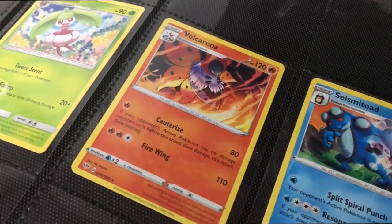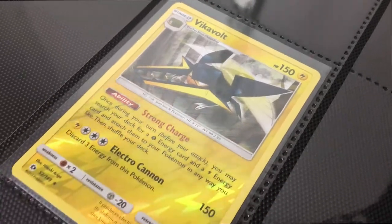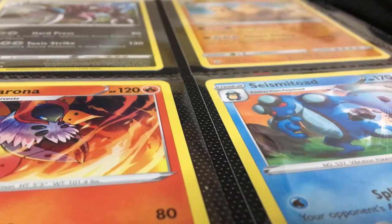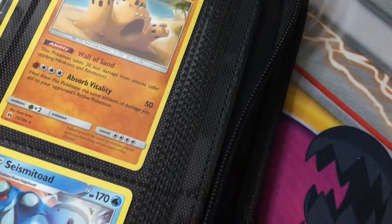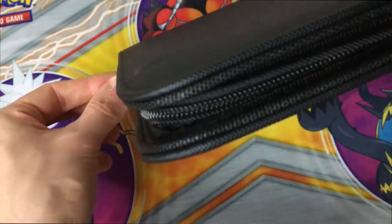The Vault X can fit both sleeved and unsleeved cards, and its side loading stops dust getting in. There's plenty of space between the cards themselves and the edge of the folder, but by far its best feature is the outer zip, which serves as the extra protection you need to stop your cards being damaged.